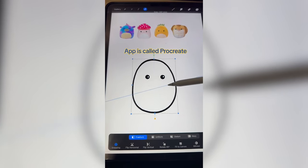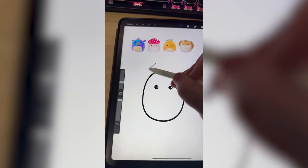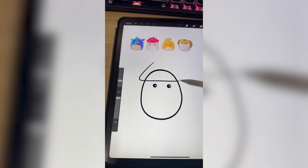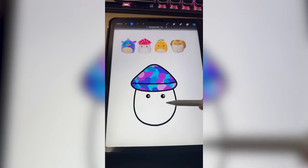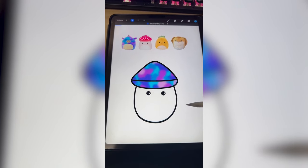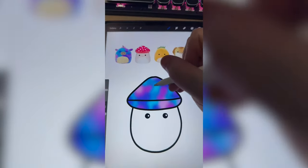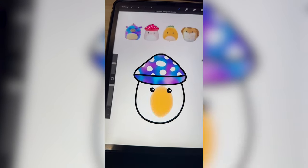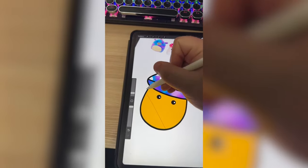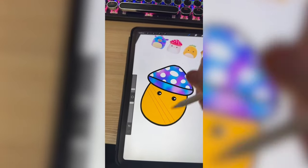So first we need to make the shape of the mushroom — just a little in and draw on the mushroom top. Now I'm gonna color this blue and purple. I'm gonna add a Gaussian blur to make it look tie-dye. And now I'm gonna add white spots all over it.